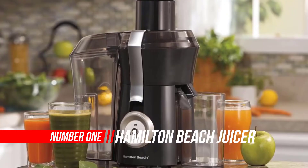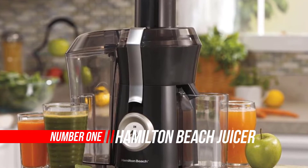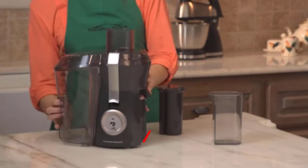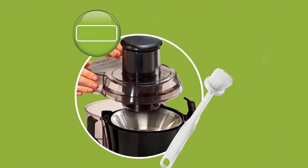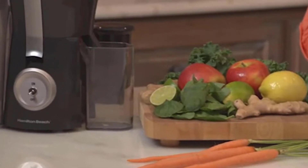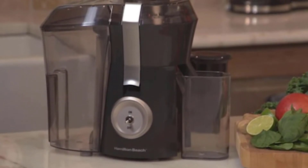Number one: Hamilton Beach Juicer Machine. Looking for an ideal juice drink that's fresh, free of preservatives, and tastes ten times better than store-bought juices? Take the plunge and go with the Big Mouth Juice Extractor from Hamilton Beach. It packs all the punch you would expect — reliable efficiency, high speed, and no-fuss cleanup.